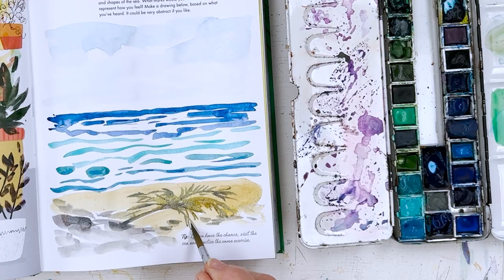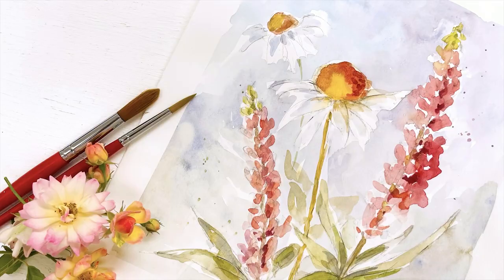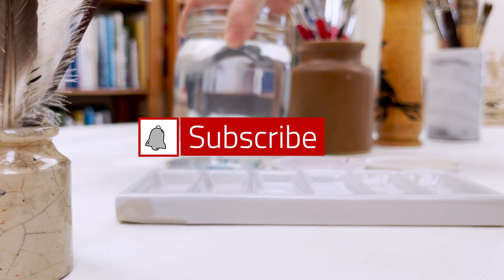Hi everyone, I'm Diane and my passion is painting and creating nature-inspired watercolours in my studio, which are easy for you to do too. So welcome on board — click subscribe and turn on notifications and let's learn to paint watercolour.